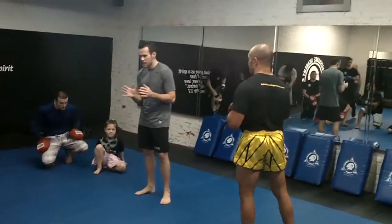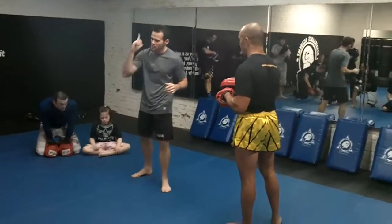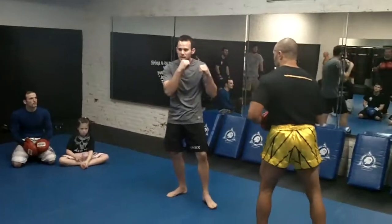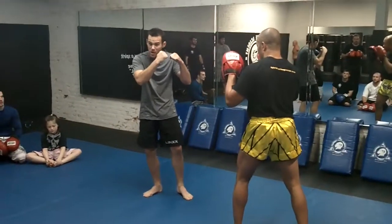Your partner is going to call out a couple of things. He calls out one, all you're going to do is a single jab. Anytime he calls out two, you're going to do a jab cross — left hand, right hand.